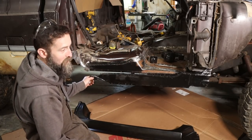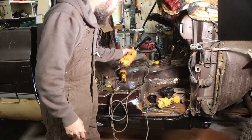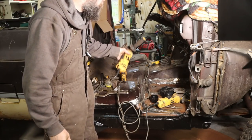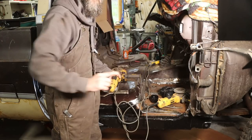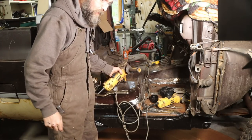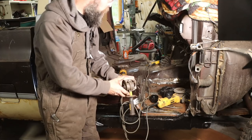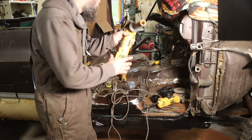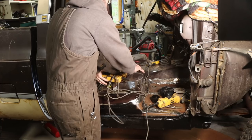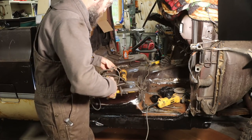When you do a body job like this it helps to have multiple grinders. I've got five hooked up, each one with a different type of wheel on it. The problem is they get quite tangled. You can do it with one grinder but you sure do swap a lot of grinding wheels.